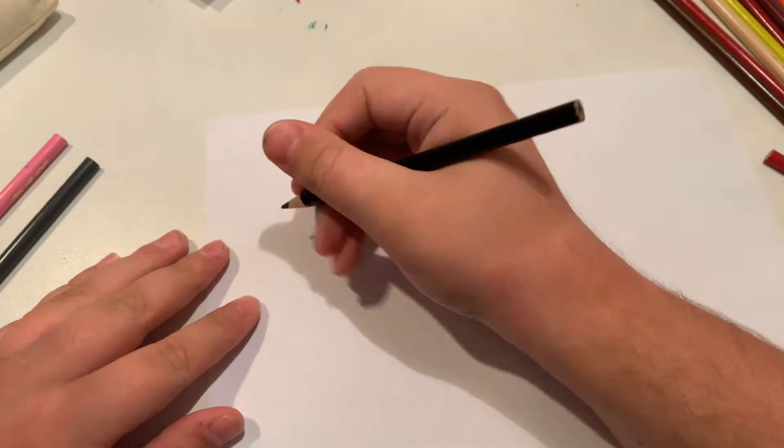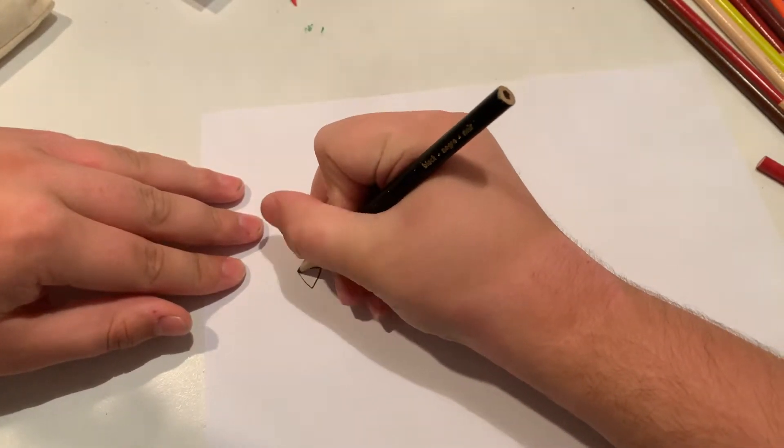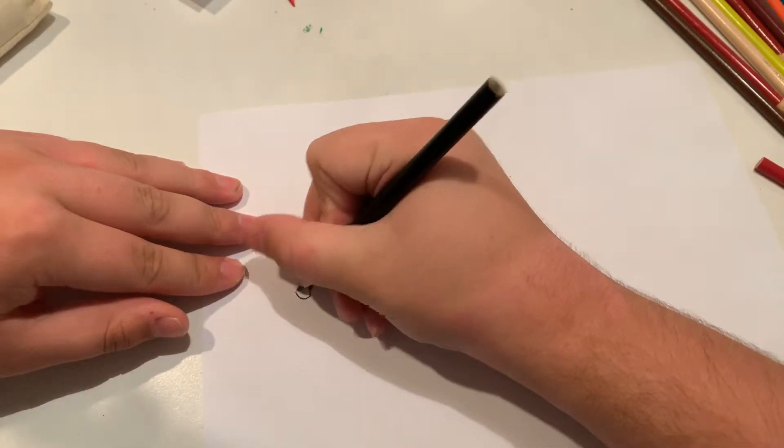First, I'm going to start off with the head and the nose. And now I'm going to do the tongue.